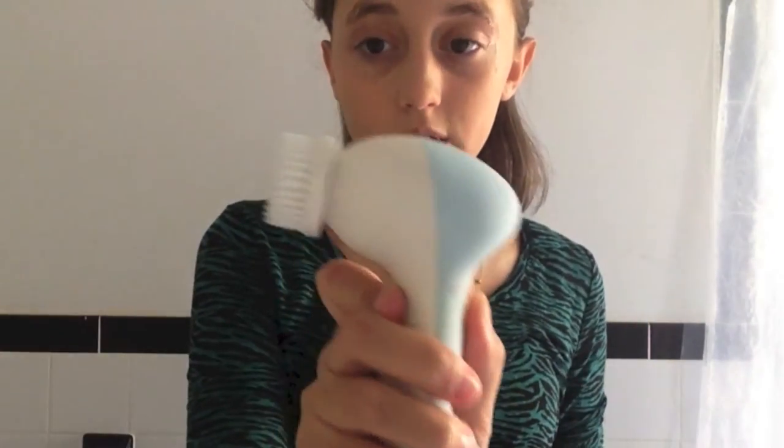This one says to wet your hands and your face before applying, so I'm just going to wet the brush and my face. I wet my face and wet the brush — there we go. My product is on. You can use whatever face wash is good for you, but I'm just making a suggestion with that one. I'm going to go ahead and put it on high speed and start washing my face.